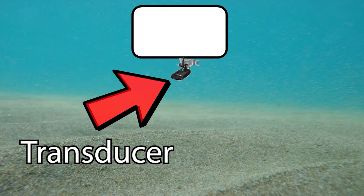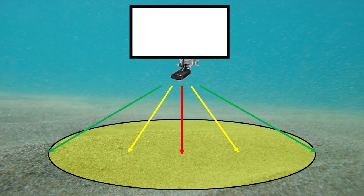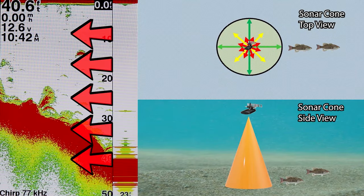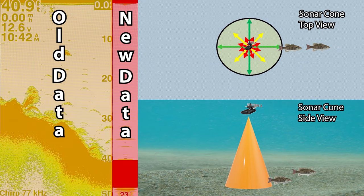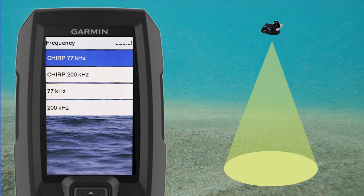2D sonar is what most of us are used to seeing when we think of fish finders. With 2D sonar the transducer sends sound waves through the water column and once those sound waves hit an object they return back to the transducer. The sound wave data is then processed by the receiver unit and converted to an image on your fish finder screen. As new information is relayed, your screen scrolls from right to left with the newest information appearing on the right. The area coverage is the shape of a 3D cone, and selecting different frequencies will change the shape of that sonar cone.